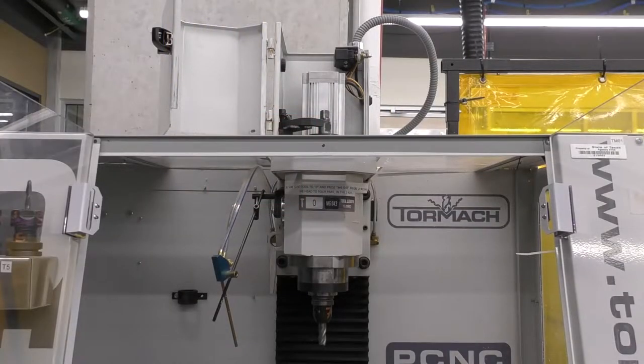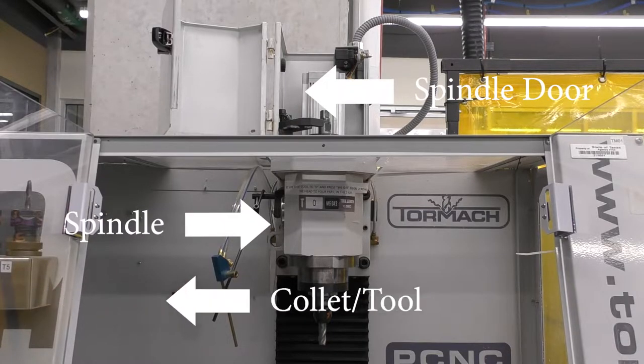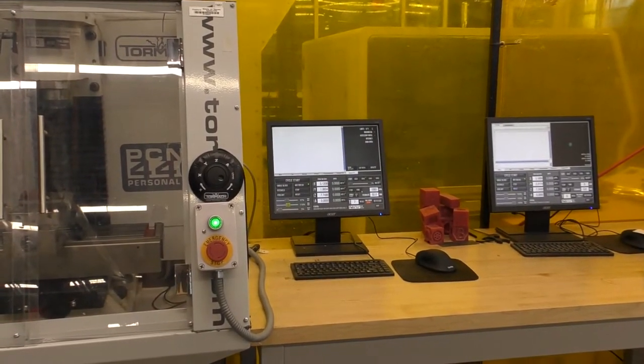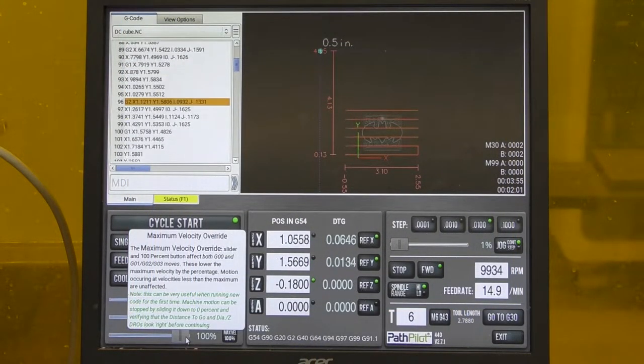Above the table is the spindle and the spindle doors. The spindle holds the collet and tool in place and rotates the tool for cutting. To the right of the Tormach we have a monitor, which is what we call the controller. The controller gives the machinist the ability to operate the Tormach. It is the main control system that does most of the computation to run the machine. You will use the controller to boot up and operate this machine.